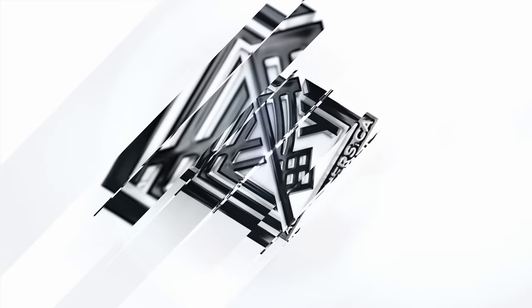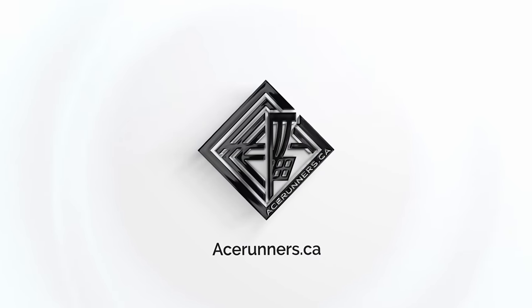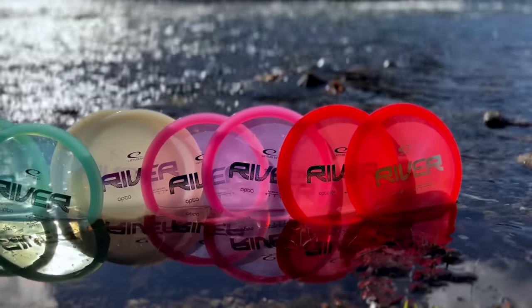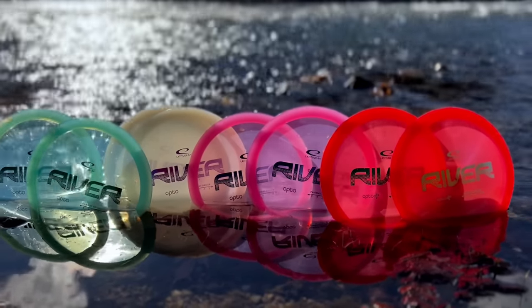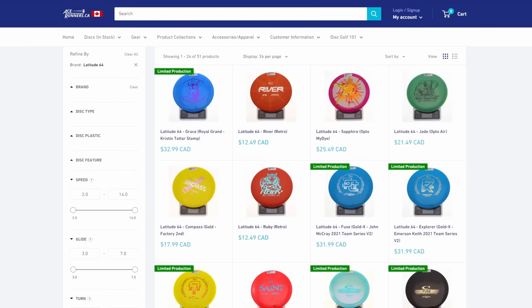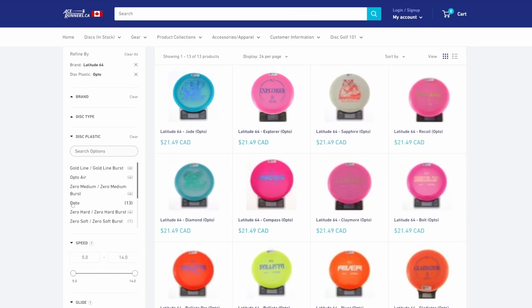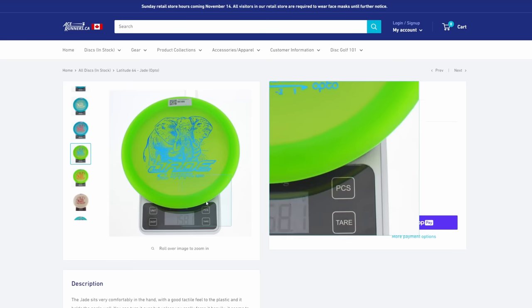We want to first let you know that this video would not be possible without the support of acerunners.ca. We approached them with the idea and they were kind enough to send us eight discs in different weights of the Latitude 64 Opto River so that we could do this comparison. Their site is so informative, easy to use with fair pricing and the best customer service. Go check them out at acerunners.ca.